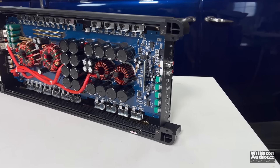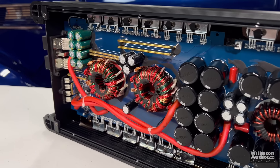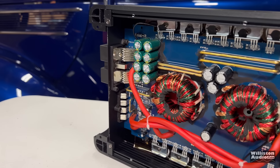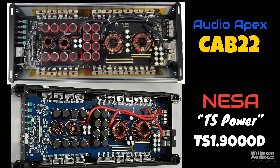If you are an amp gut aficionado, you may have noticed this design or something very similar, because it is kind of a standard design for 2,000 to 2,500 watt amps, including the Audio Apex Cab 22 - very similar to this one. There are a few differences in some of the cap layouts, but overall pretty close.